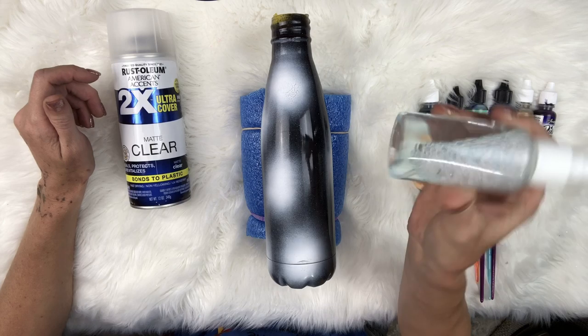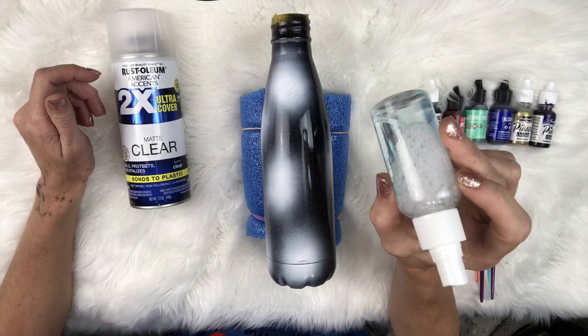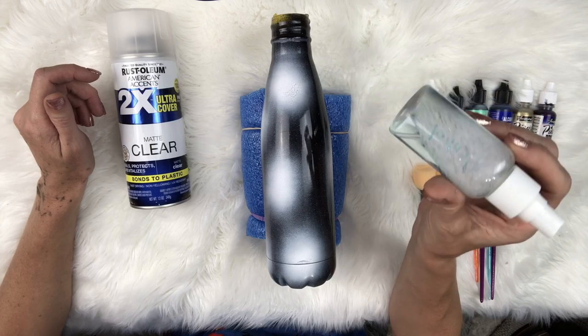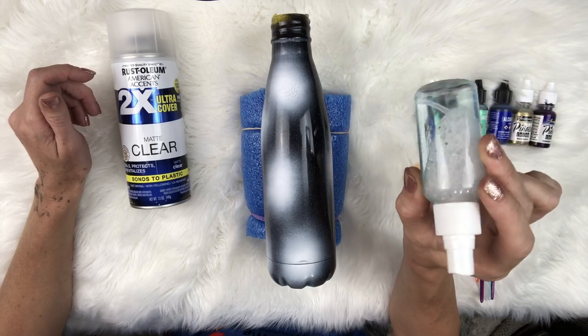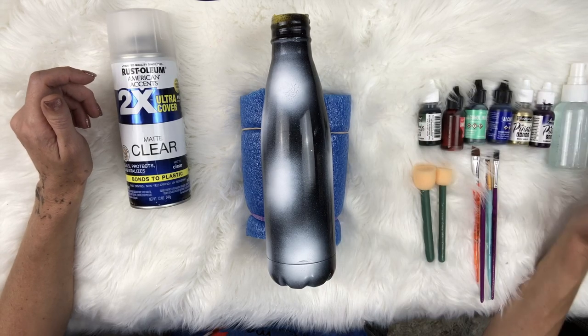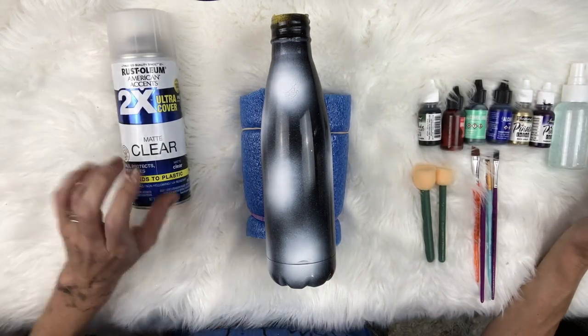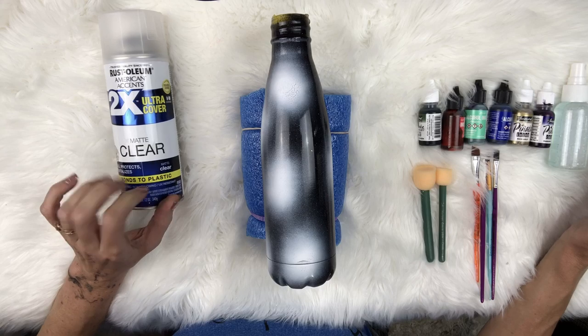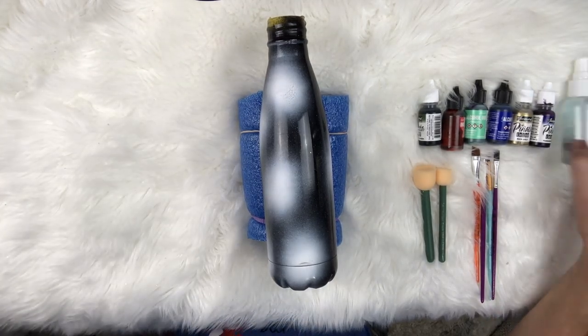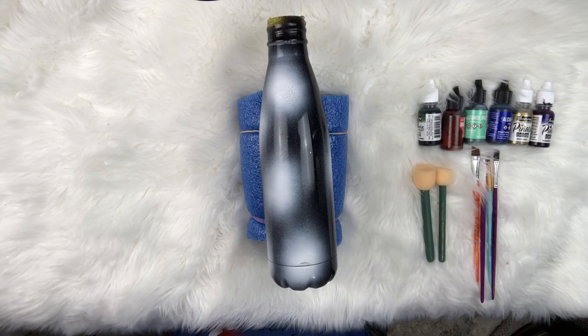You also want to have a little squirt bottle. This is a little bottle that comes in a set of three or four from the Dollar Tree. This just has plain alcohol in it - you will see why we're gonna use this later. And then clear coat spray - we don't need that yet right now, but it will be coming in.